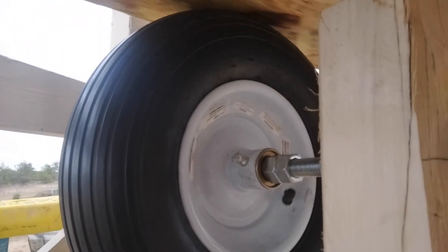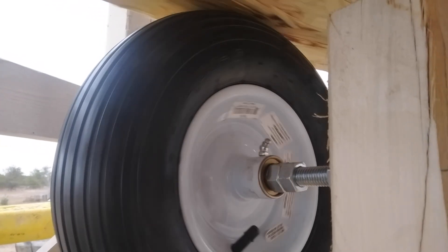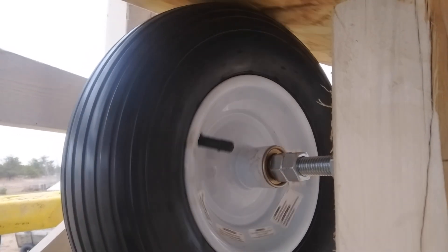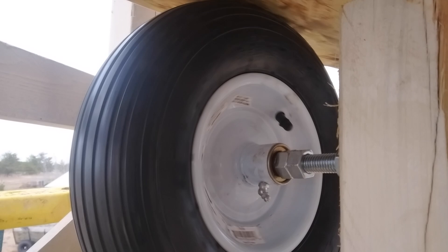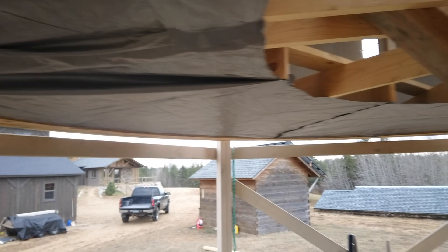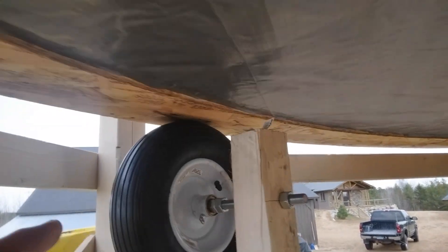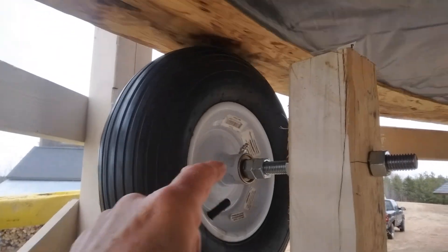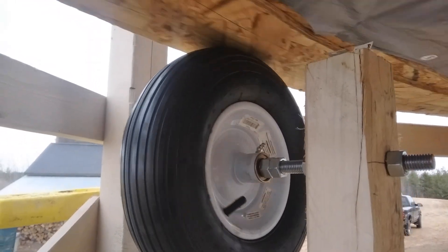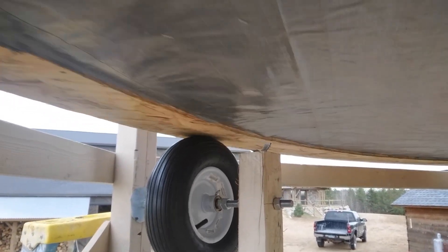I think a smaller wheel would still work alright. I probably want something a little faster there for generating power — I suppose I could gear it up. I'm going to put one more idler wheel on and then one more for power. I'll have to do the power wheel a little differently so the whole shaft is spinning — bearings will be out here and in there. So far it looks like it might work.